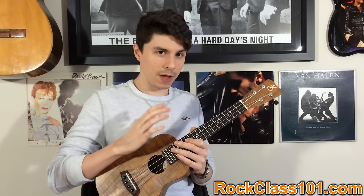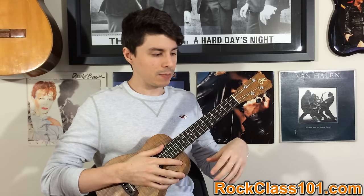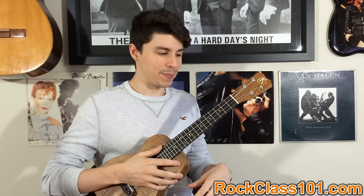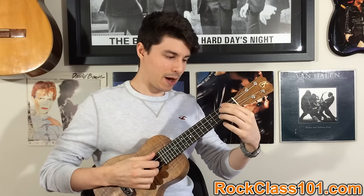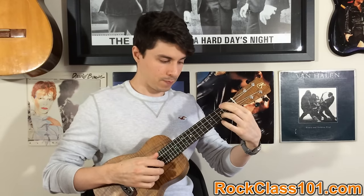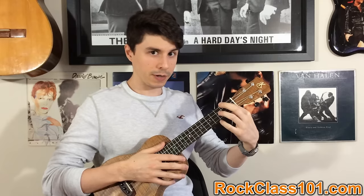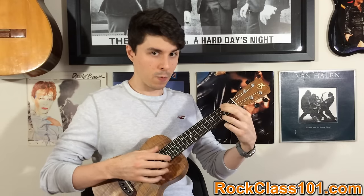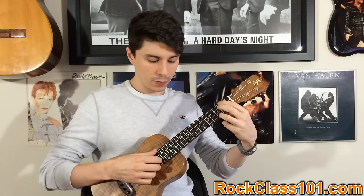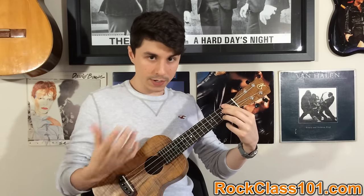That's going to be our rhythm throughout the entire intro. The chords we're going to be making are probably going to be new to you because they're not the standard cowboy chords. Our first one is going to be a variation on an A minor — basically just your first finger on the second fret of string four, and then your ring finger on the third fret of string one. We're going to be playing a pattern out of this chord.